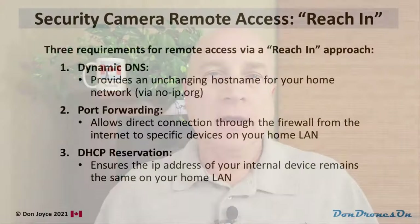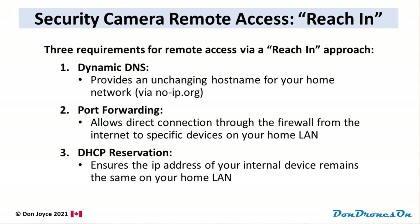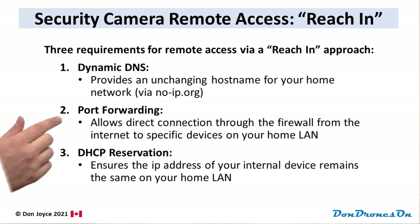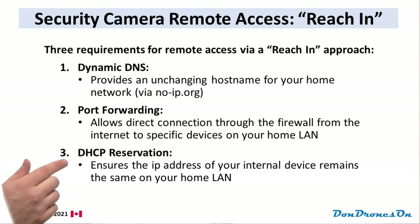I'll show you my physical devices and what settings I have in place on my router. To set up a reach-in configuration, you need to satisfy three requirements. First, you need to have an unchanging host address for your network, so if and when your IP address changes, you can still find it. In my case, I use a service from noip.org to meet that dynamic DNS requirement. Secondly, you need to be able to do port forwarding on your router — this basically punches a secure hole through your firewall from the outside to a specific IP address on your private local area network. Thirdly, you need that device to have a fixed IP address on your local network, so you need to do a DHCP reservation.